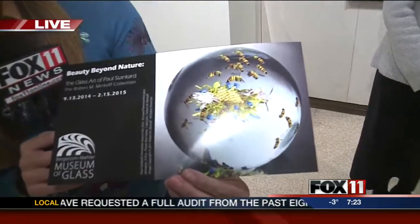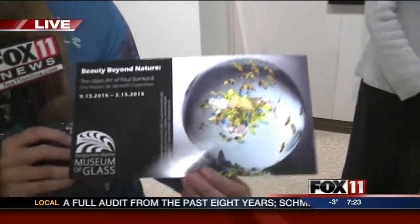We're checking out an exhibit that's on display for a little more than a month now, so you better come out here and check it out. It's free to get into the museum and explore what they have to offer. This exhibit is called 'Beauty Beyond Nature: The Glass Art of Paul Stankard.'